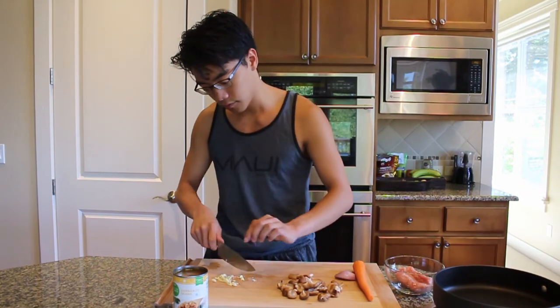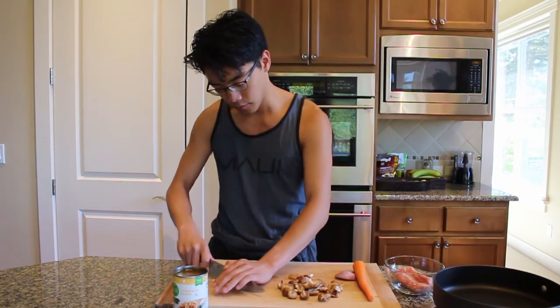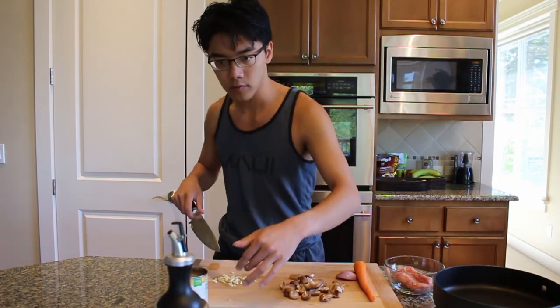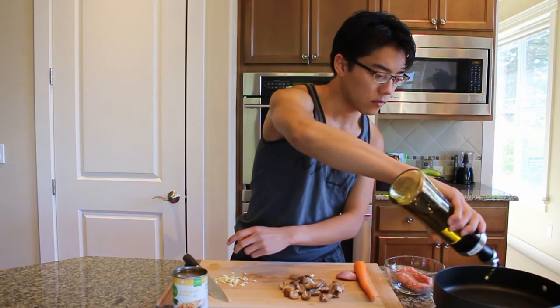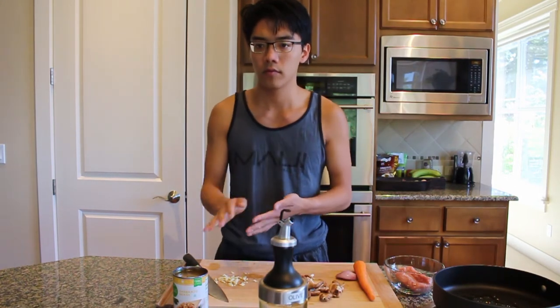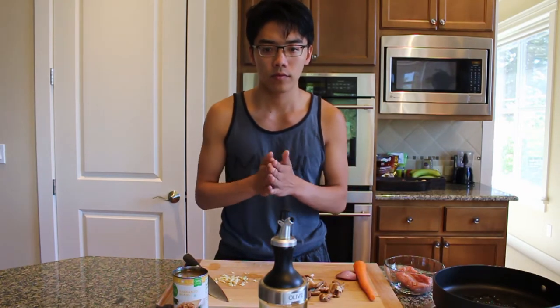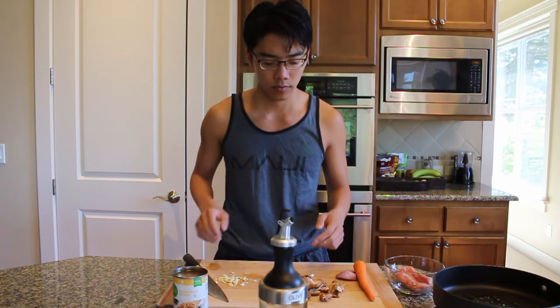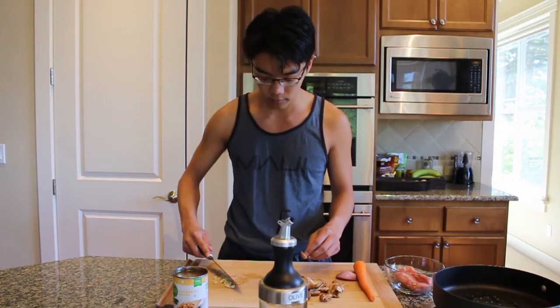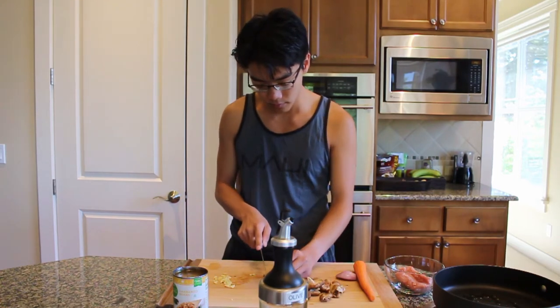Heat up the oil and go ahead and oil the pan. You don't want to throw in the garlic yet — throw in the mushrooms and the carrots first, because the garlic, since you've crushed it finely, is going to burn pretty quickly. So go ahead and do the mushroom — cut it any way you want, just a little bit smaller.